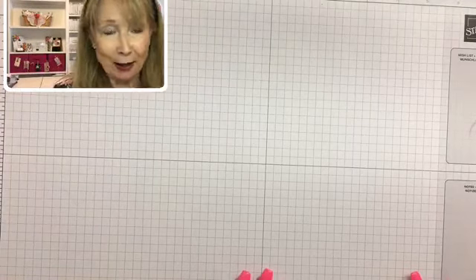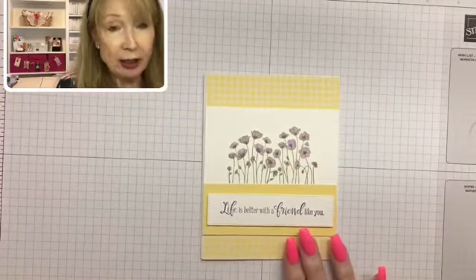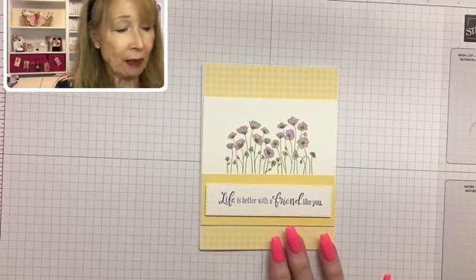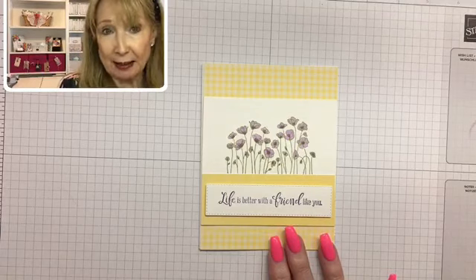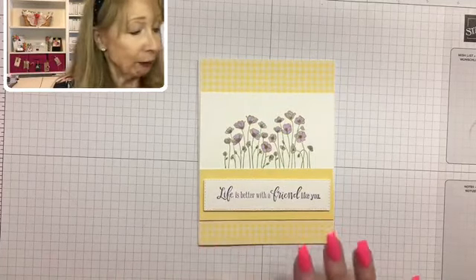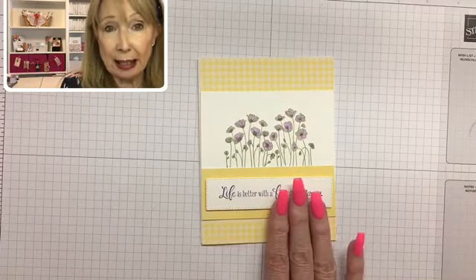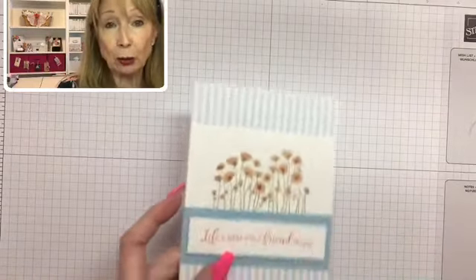Now let's make a card! This past week I posted a card that got a lot of response — a lot of people liked this card made with the Painted Poppy stamp set and the Peaceful Moments stamp set. I thought you might like to know how to make it, so that's what we're going to do today — but with different colors and a different designer series paper. First I want to show you some other options I created this week, just to show what you can do once you learn the design.